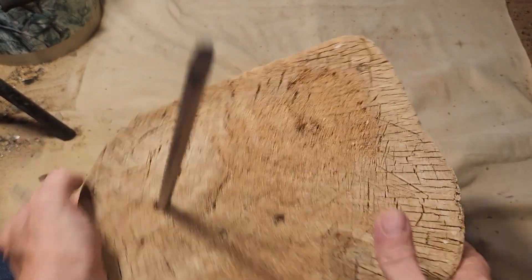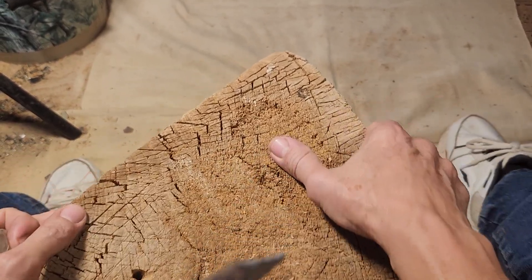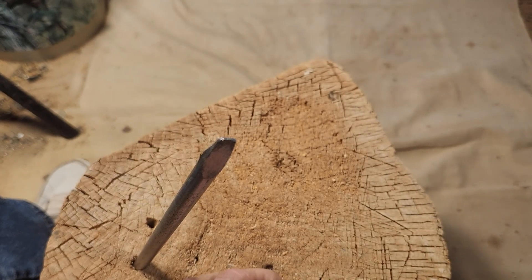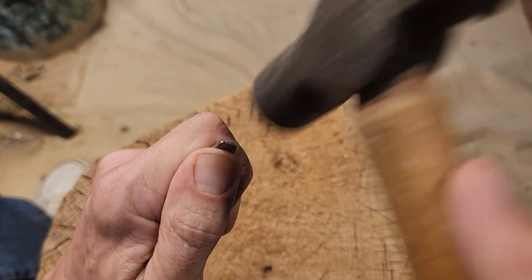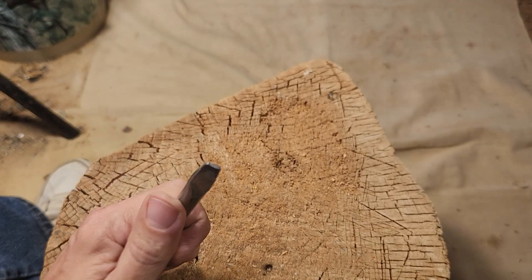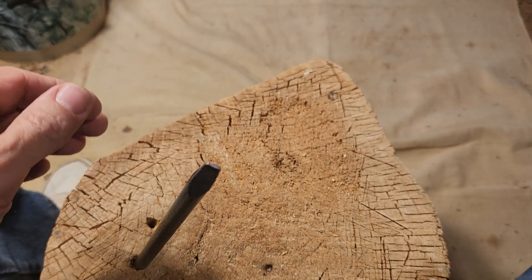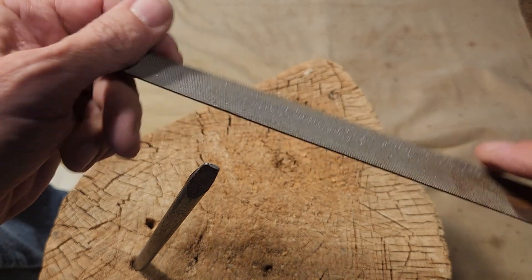People have been waiting a year for this, and no one has done it. I'm surprised. I figured with all the attention it might get, the attention hogs would already be on it — but they didn't get on it. There we go — firmly seated.